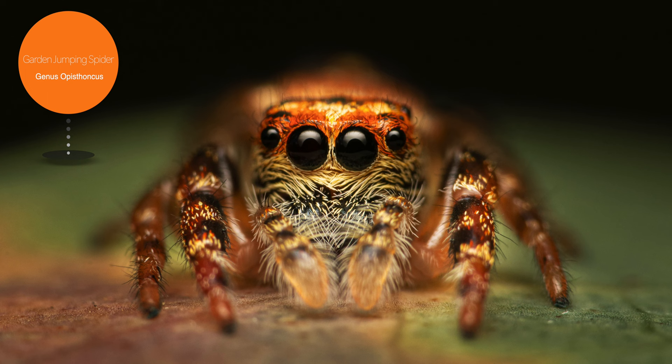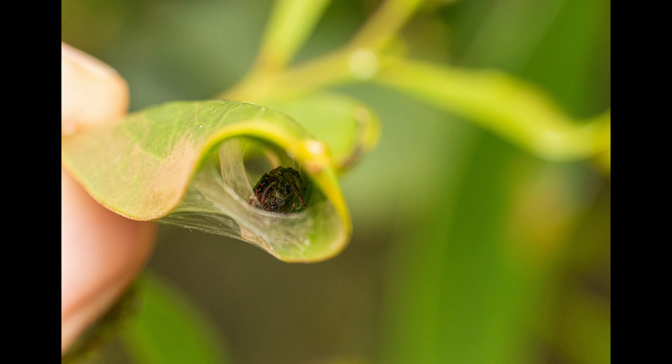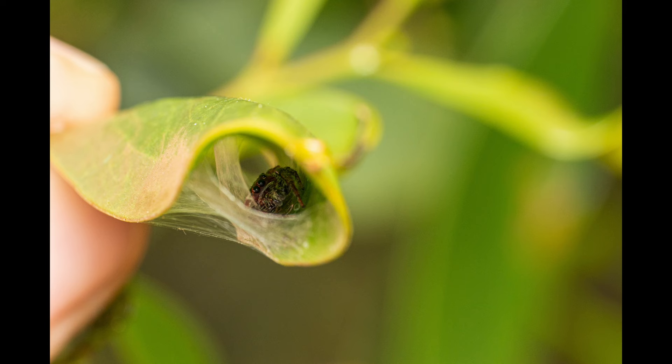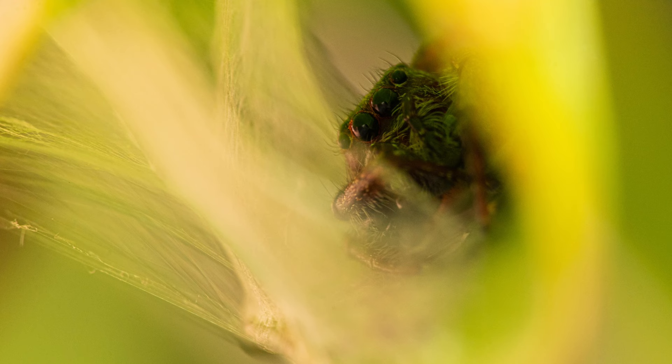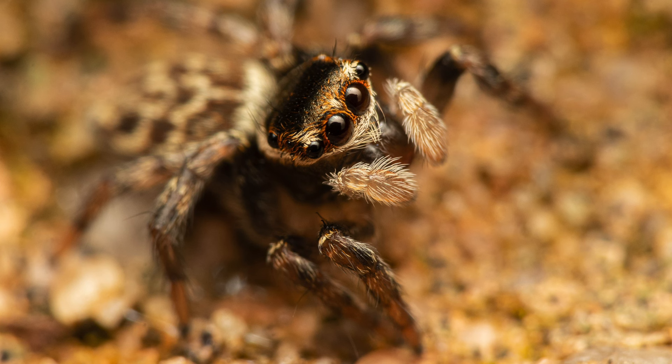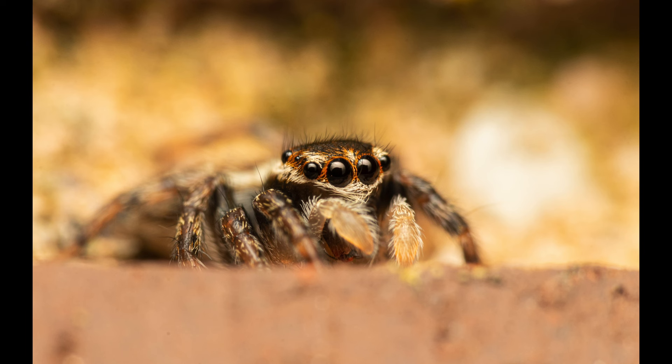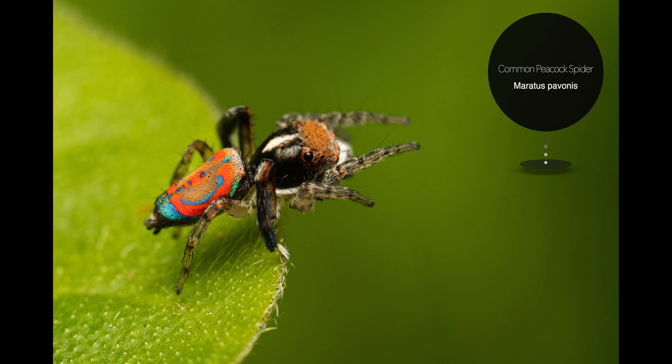This next portrait is of another garden jumping spider with very vibrant colors. I found this specimen at the local nature reserve, just like this one, which was hiding in a little silken shelter called a pup tent, which they use for sleeping and also to protect themselves from bad weather.